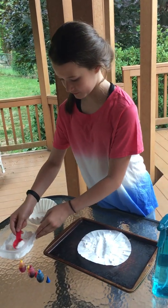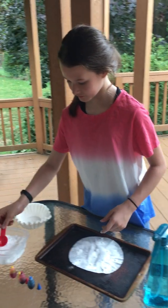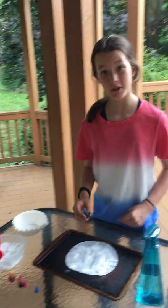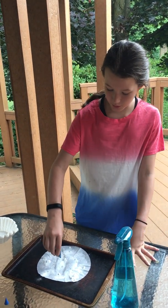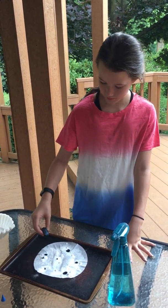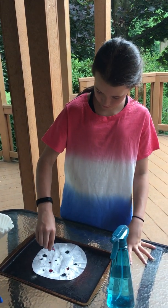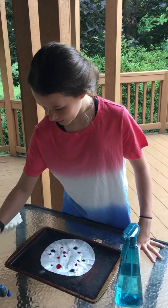Baking soda is a base and vinegar is an acid. When the two react, they have a chemical reaction that releases carbon dioxide. The carbon dioxide is what makes it fizz — it's also the gas that is in soda and other carbonated beverages to make them fizz.